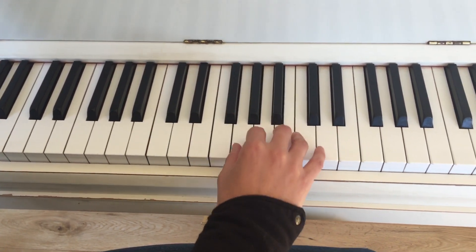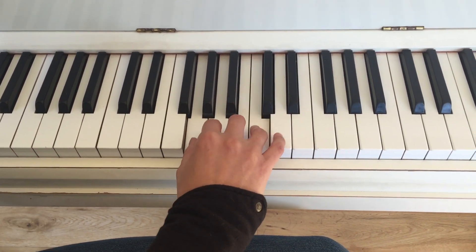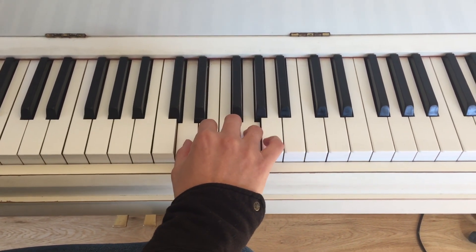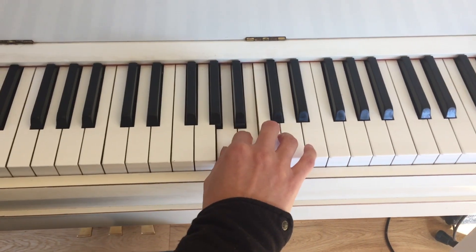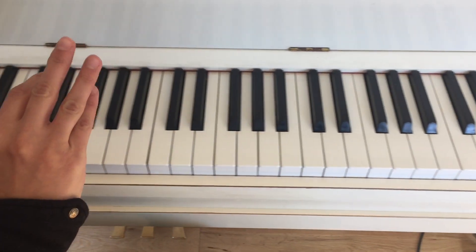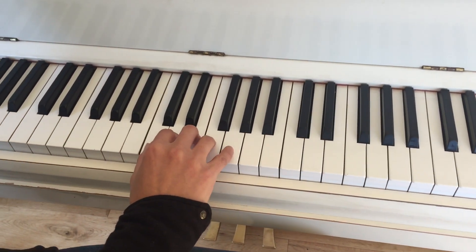You lift up your hand and move up a step, do the same thing again. That can really strengthen what is sometimes a weak finger that causes it to raise up.